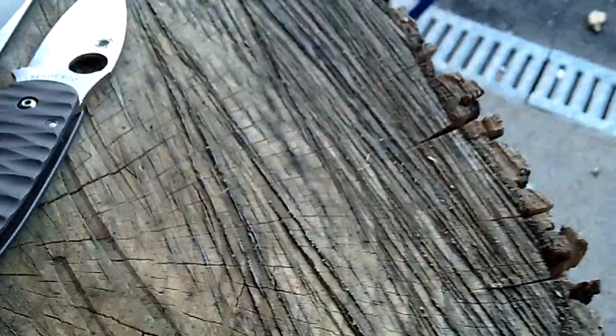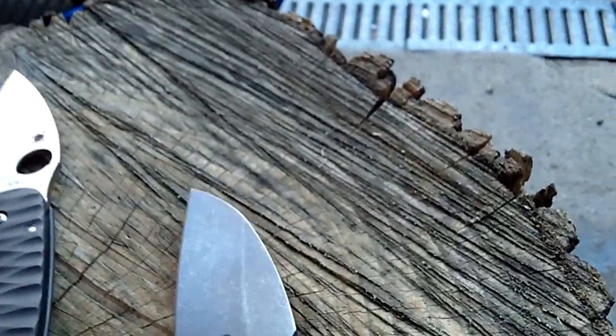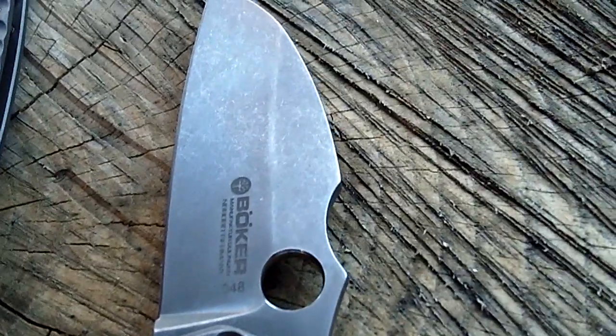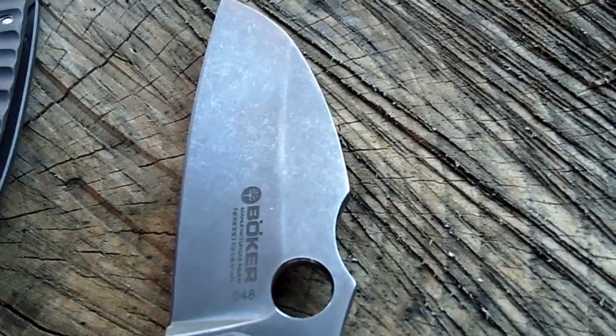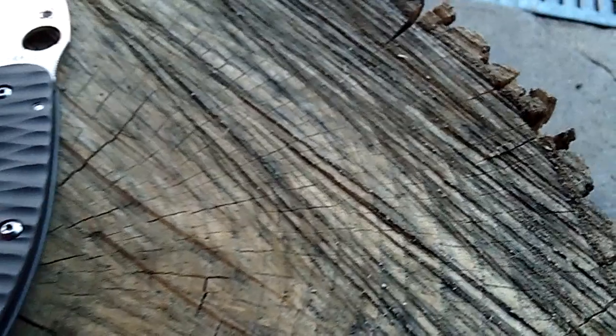On to probably one of my most proudest moments in knife pimping so far. You guys have seen this has been an ongoing project — basically making this Anzo 67 into a real Anzo, it seems like.